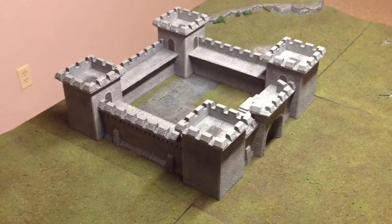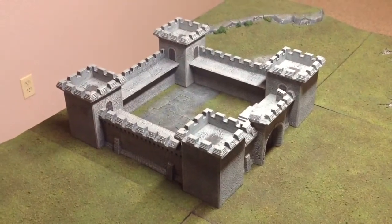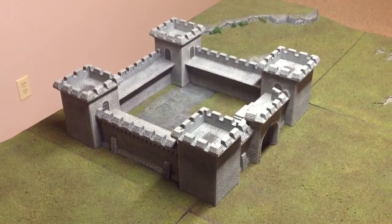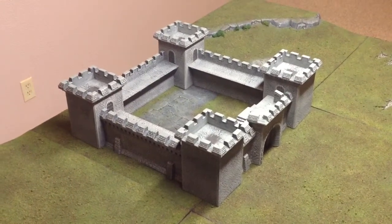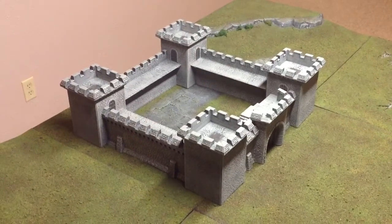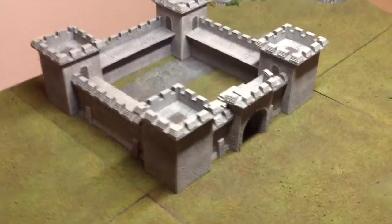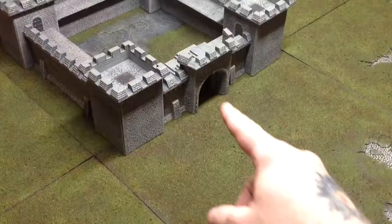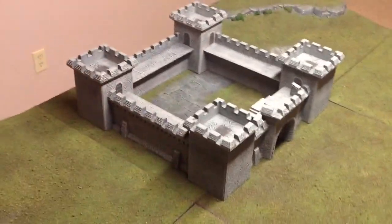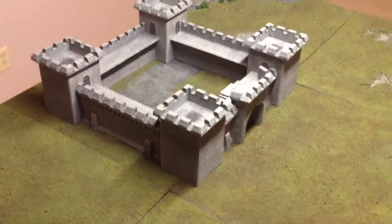I finally got the thing done — took forever it seemed like. I sprayed it all, then I used a huge brush for the base coat gray, and then the dry brushing, but it still took a while. There are all the little details on the doors, and details on the main doors down there that you can't really see.